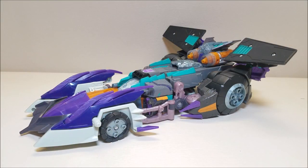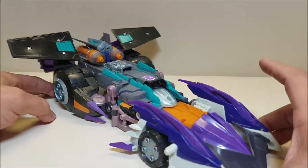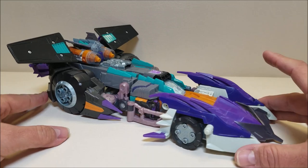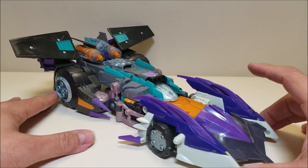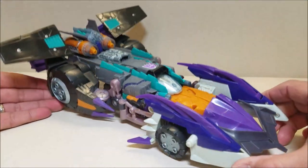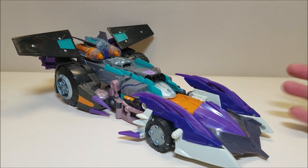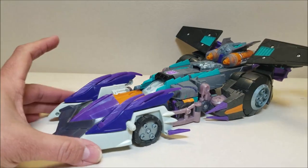Here we have Megatron in his vehicle mode and he's absolutely massive. This vehicle mode is approximately 13 inches long and about 4 inches tall. He's huge and I absolutely love this vehicle mode. I know a lot of people don't care for this, but I really do. I'm having a hard time trying to get him all in shot here because he's just so massive. To me this looks like a demonic Batmobile and I absolutely love everything about that. I'm a big fan of Batmobiles and this reminds me of a Batmobile.